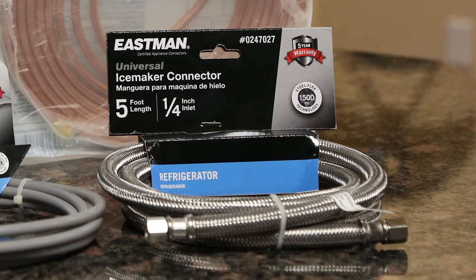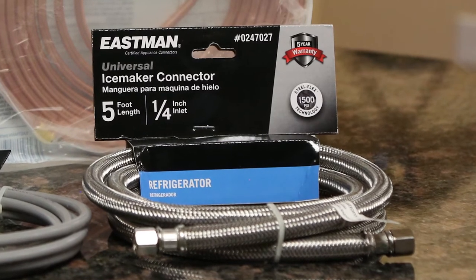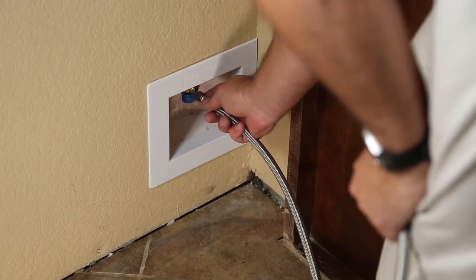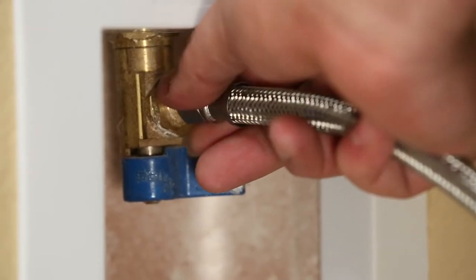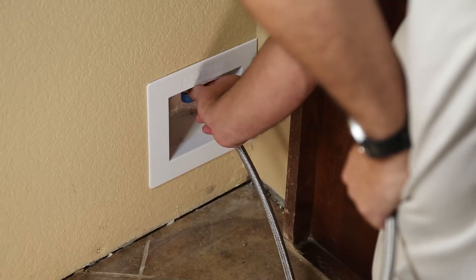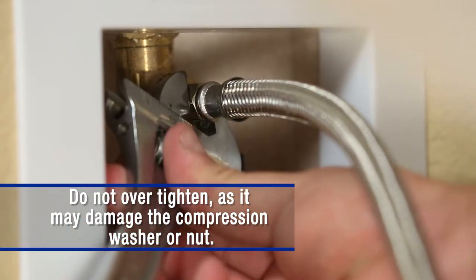If your home has a pre-installed supply valve, then you will simply need a high quality Eastman braided stainless steel supply line. Connect the quarter compression nut from either end of the hose to the valve from the home. Hand thread to start the nut, being careful not to cross thread the connection. Next, use a crescent wrench to gently snug the compression nut approximately half turn.